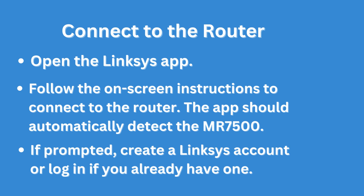Download the Linksys app and connect to the router. Open the Linksys app and follow the on-screen instructions to connect to the router. The app should automatically detect the MR7500.